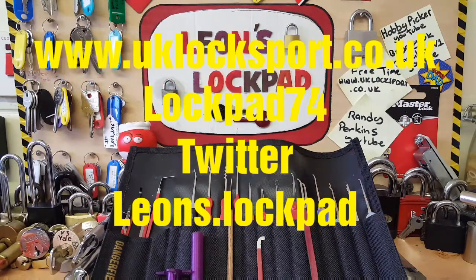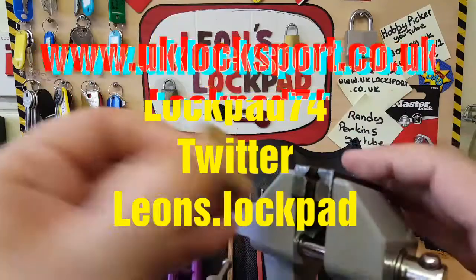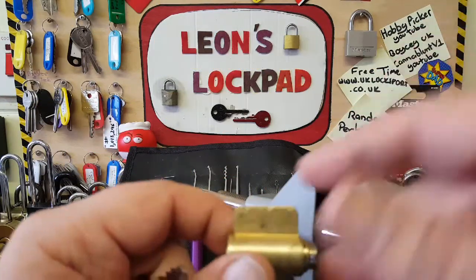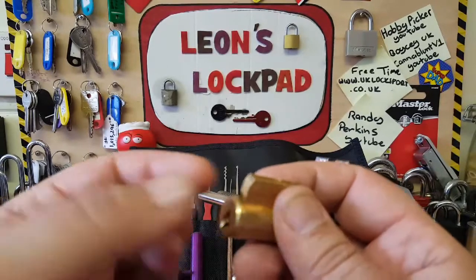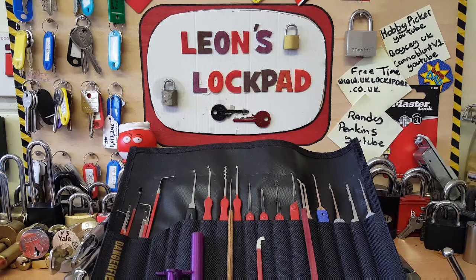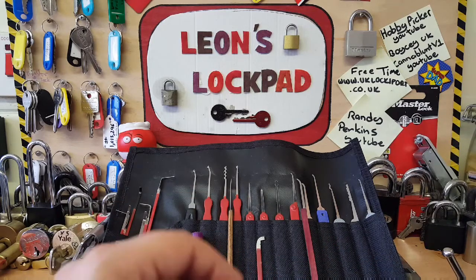Hello and welcome to Leon's Lockpad. We've got a Kick cylinder today - I'll show you this in a minute. We're going to do a quick demonstration on how to make a challenge lock without most of the tools a lot of us pickers have for making pins. If you're into lock picking and interested, come and check out www.uklocksport.co.uk and please hit that subscribe button and bell icon, as I make two to three videos per week.